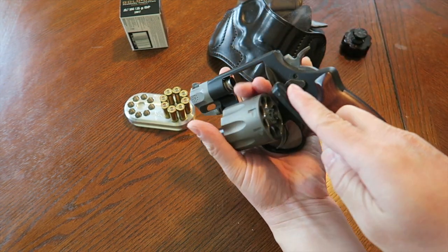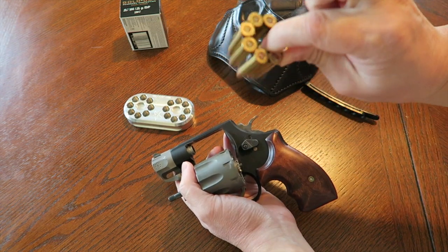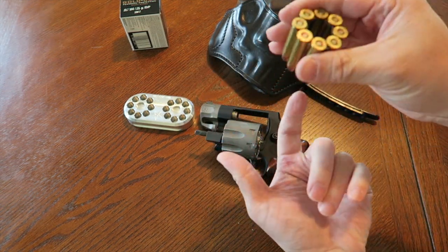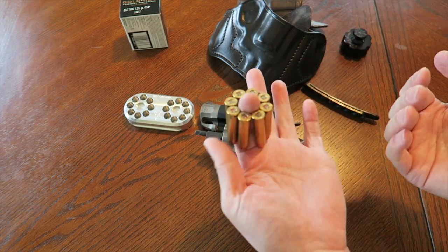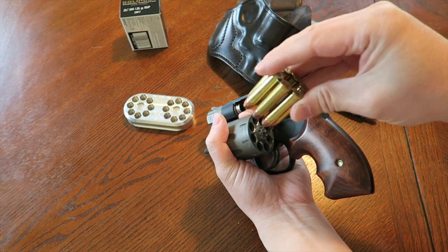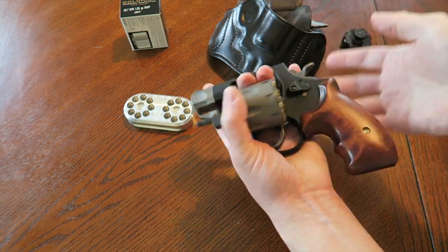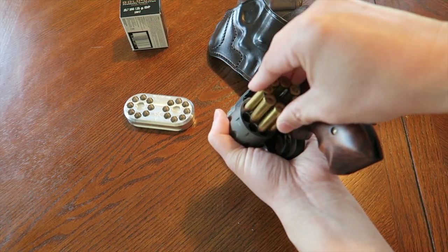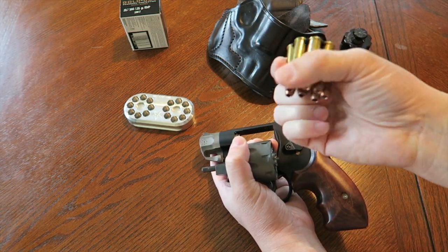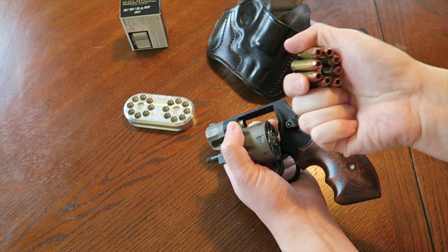Moon clips — I'm not a big fan for street carry. I talked to an armored car guard who carries the Model 327 and has six moon clips on his duty belt. He's a competition shooter so he's very confident with them. He explained you have to hold the rims up a bit so they don't collapse. They do drop in quickly, but personally I'd rather use a speed loader or speed strip. Carrying moon clips in a pocket is a bit difficult and bulky, and if you bend them things can get screwed up and they won't go in properly.